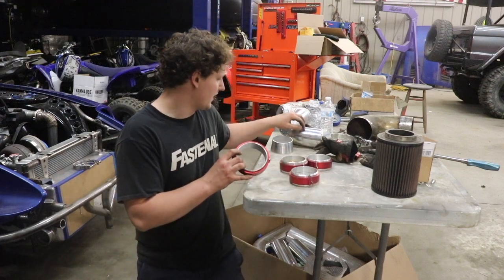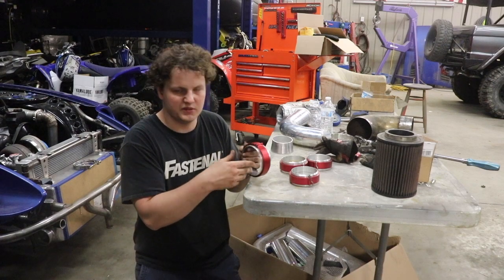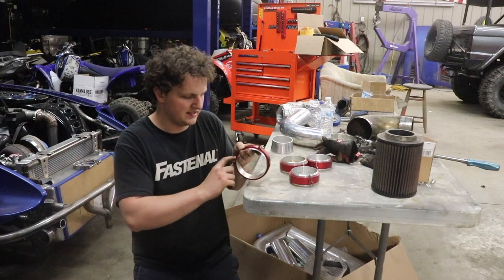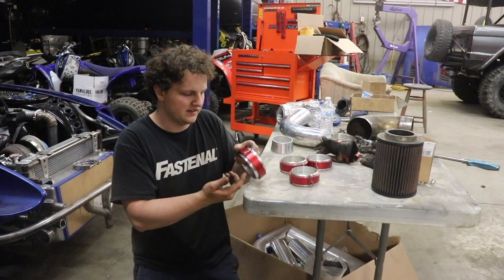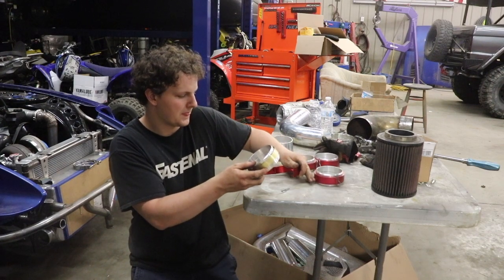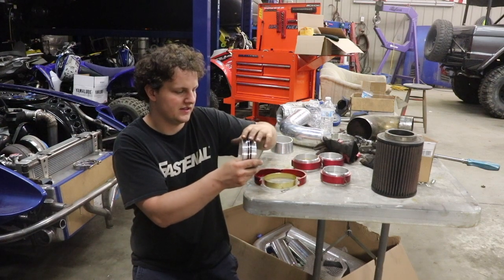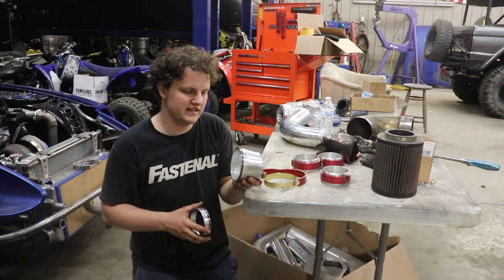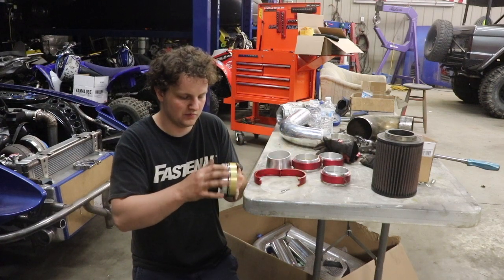Before we start welding on this pipe, I want to show you guys how these clamshell clamps work. If you're running high boost or just want the style points, these are really nice. Basically it has this red clamp - you can get them in black, blue, or red. You pull this cotter pin, undo the clamshell clamp, slide off the ring, and then there are two o-rings to seal it. I'm going to weld my intercooler tubing to it on each side.